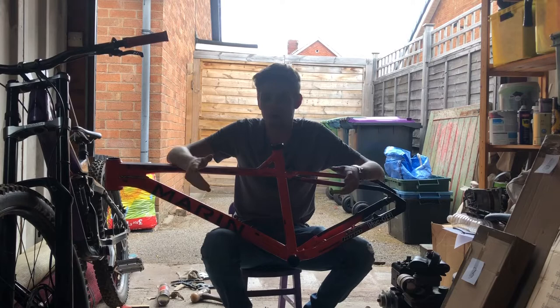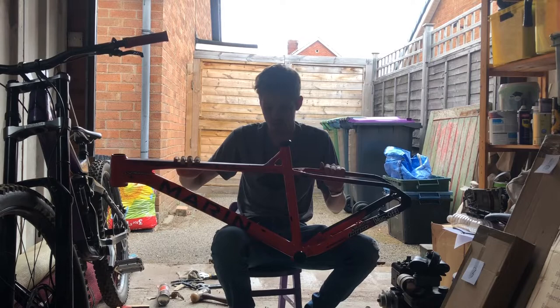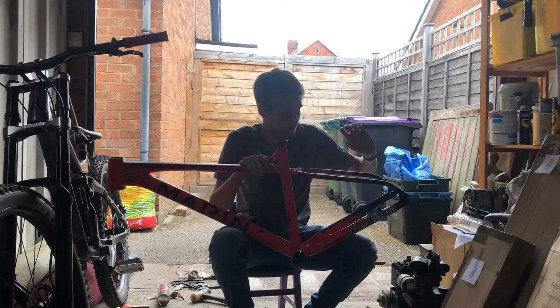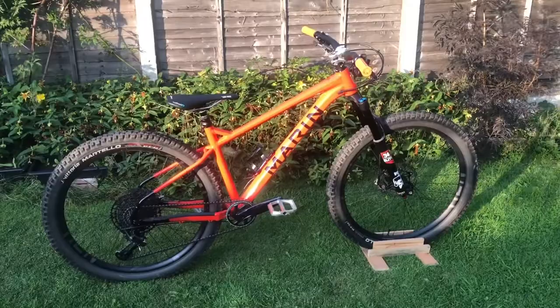I said I was going to do this video about four weeks ago now but I've had a lot of stuff in the way — work and whatnot — so we're finally here. I'm going to be doing a final review on my Marin San Quentin 3 frame set. Here it is. Unfortunately it's not a full bike at the moment, it's just the frame — the entire bike is in the boxes here. I'm going to go over the pros and cons of the frame, what I like about it and what I don't.